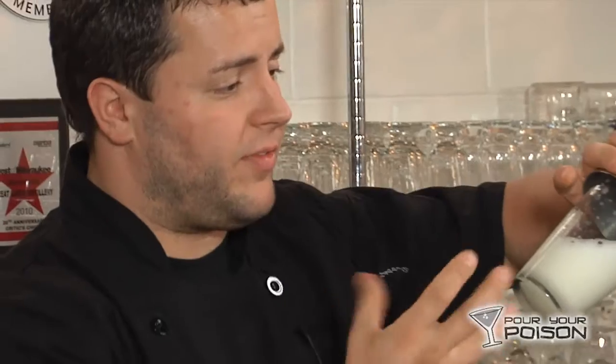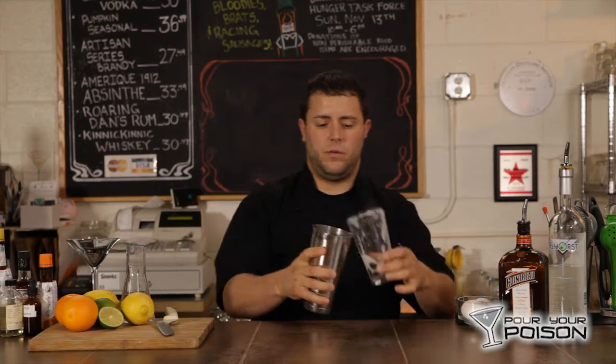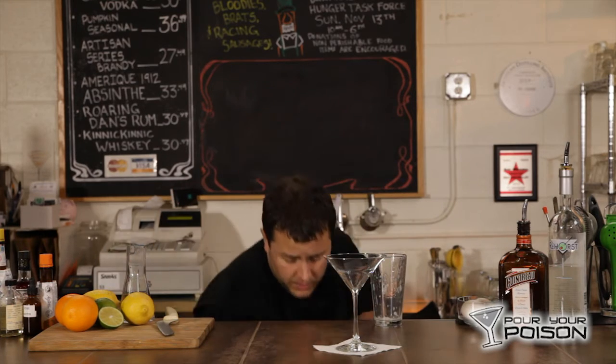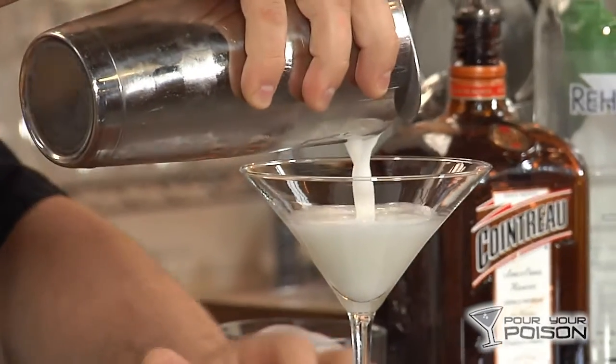And as you can see, it's all frothy — the egg white is actually opening up. So now that that's done, we're going to get our glass ready. We're going to add ice and re-shake this just to chill it, and you're going to strain it right away.